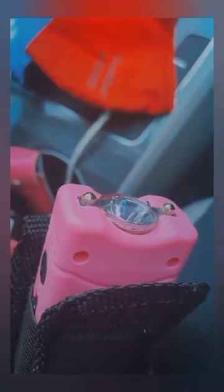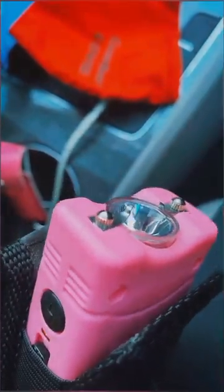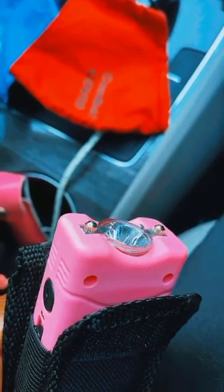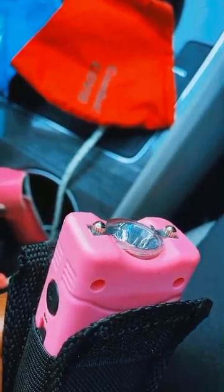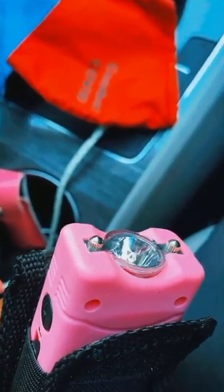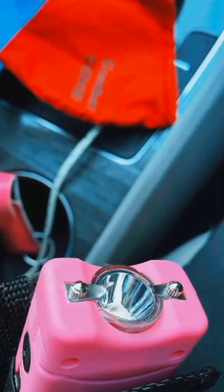I'm not sure if you guys can see it right there at the top where the flashlight is, but the taser basically came like this — it has a few signs of wear and tear on it, like it was previously bought and returned and then resold. And that's why you're not gonna get five stars for this.